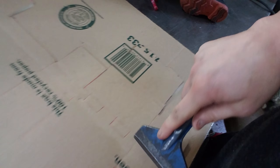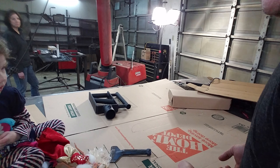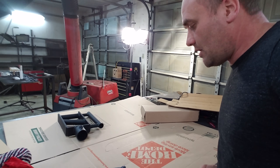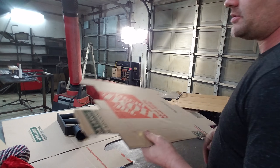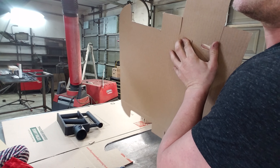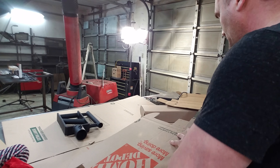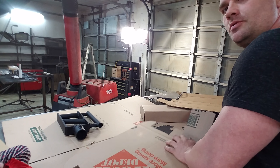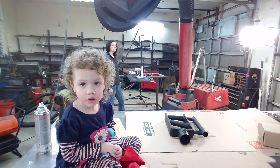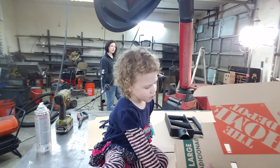Whenever people are designing boxes for the first time, some of the things they forget to do is add enough width to the fold. See this fold right here? Some of the things they forget is adding enough width.